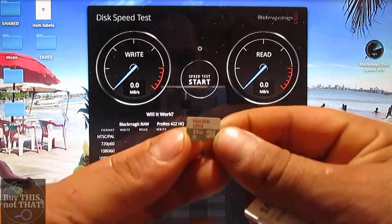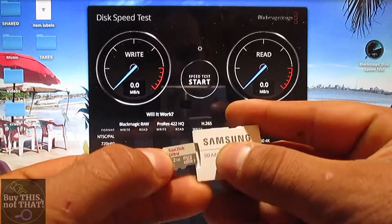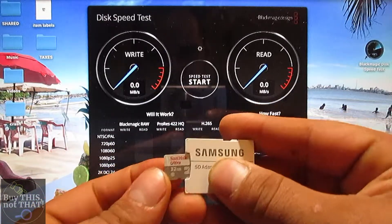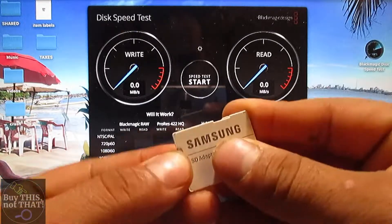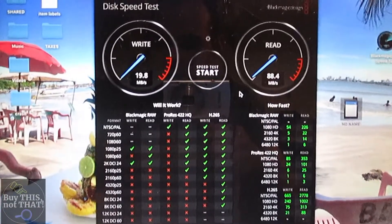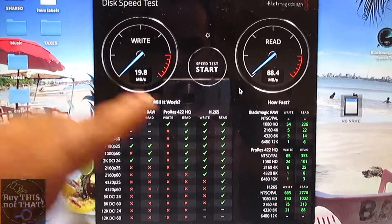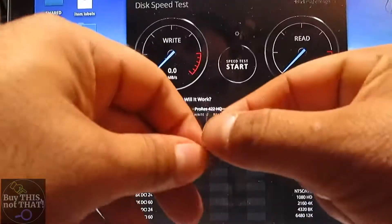Now we're going to see if the SanDisk Ultra 32GB — same white and gray styling — has any difference from the 128GB version. These are all from Amazon. Here are the results for the 32GB white: 19 MB/s write speed and 38 MB/s read speed, with a 22 MB/s write speed as well.